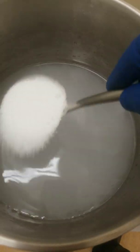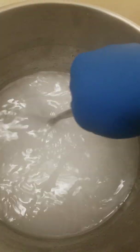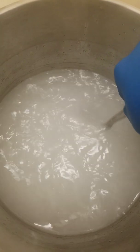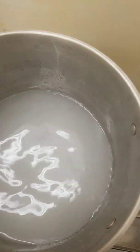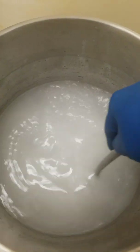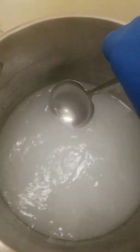You'll notice that I'm adding it very slowly. When the water goes completely clear is when you add the color in. You don't want to add it too fast, or it will take you even longer to do the coating process, because you need this completely clear liquid.